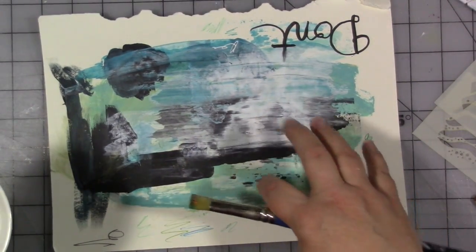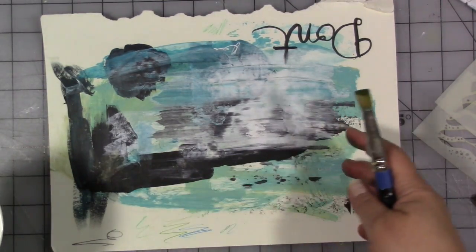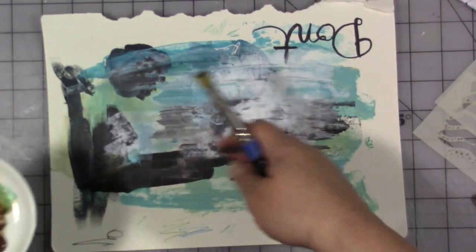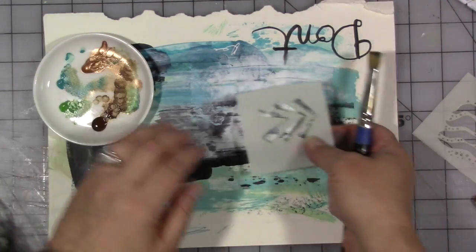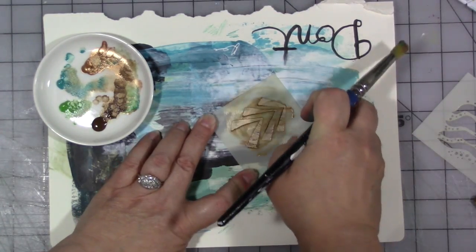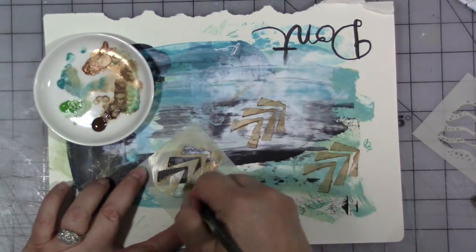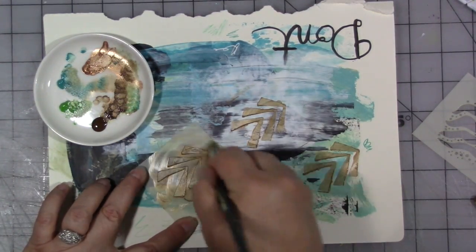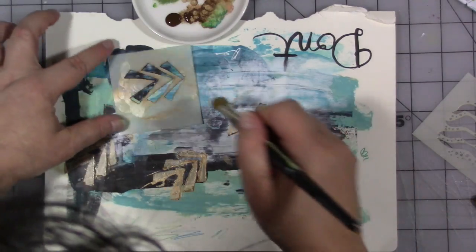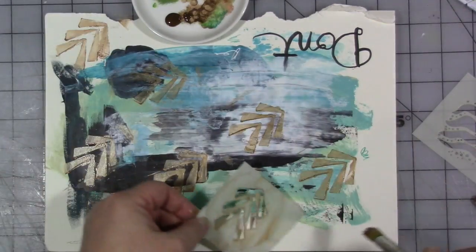Start with just a scrap piece of paper and add layers to it until it's interesting, then you can either turn it into a junk journal or use it for collage paper or collage bits on another page. While I have the stencils out that I was using, I'll take that leftover paint and a piece of junk paper — it could also be deli paper or anything — and use it up on a random scrap.